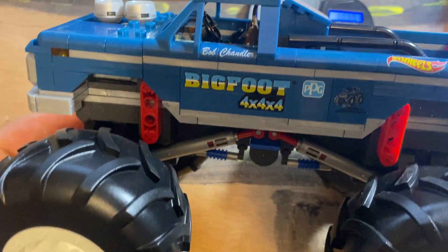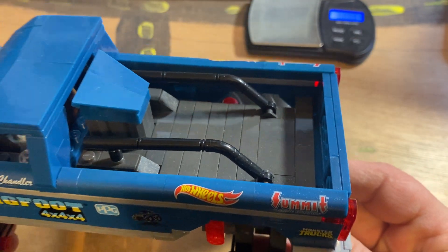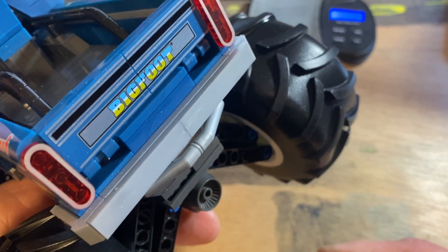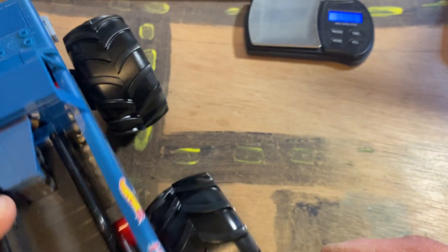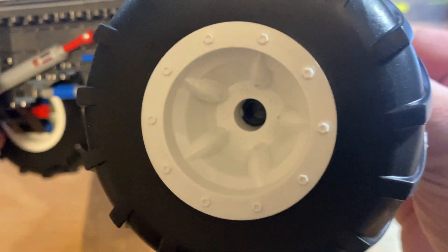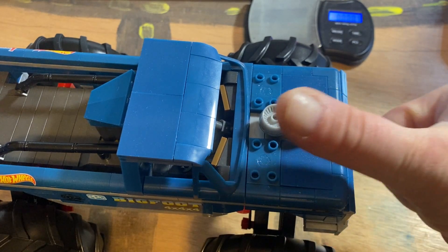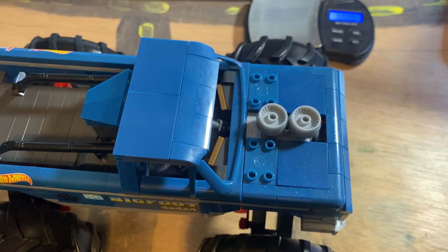Very nice build. If you want to pull the trigger on it, right now Target's got them on sale 20% off. This was $75 and I built mine using the online instructions so I could enhance the view and everything. And there's your tire. I'll see you in the next one, thanks a lot, bye!